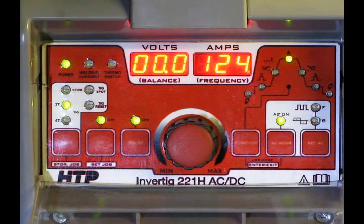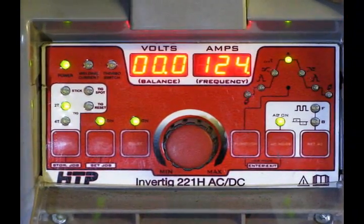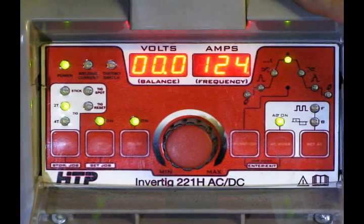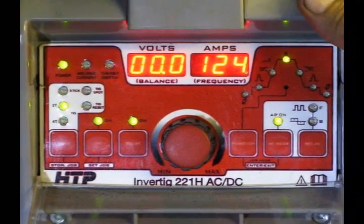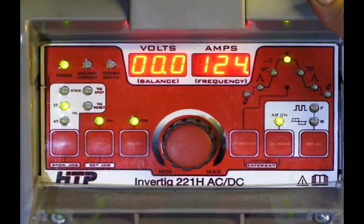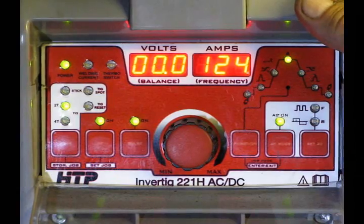If you are experienced, then anything I say you already know. But this machine is going to absolutely change the way you work. This machine is five stars — it's six stars. This machine has absolutely changed the way we work here at HRE Fab and I'm very, very pleased with it.